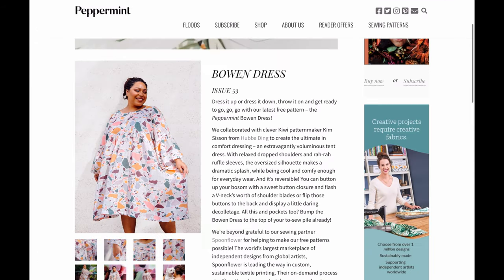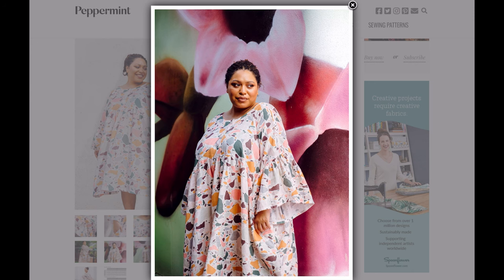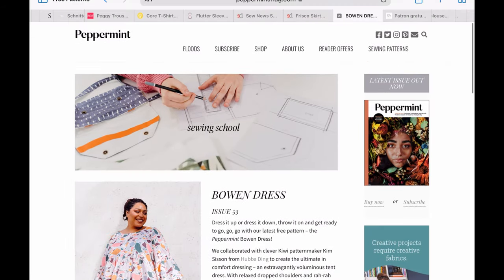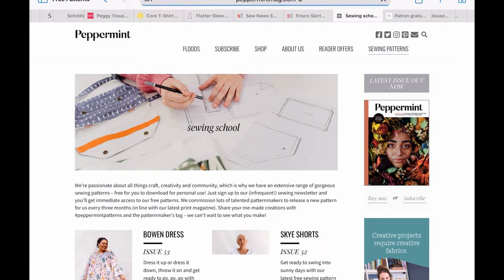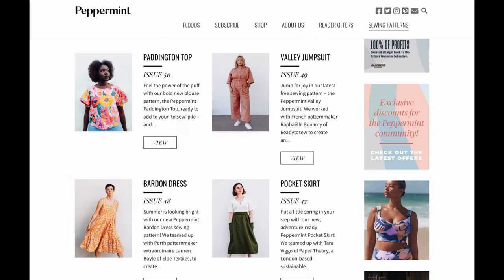Peppermint Magazine is just a classic — they always have amazing patterns. The Bow-and Dress is their newest for spring and summer, and I absolutely love all of their patterns. You could make a whole wardrobe that would be very chic just using Peppermint patterns.